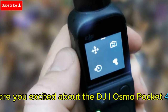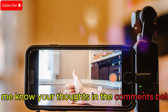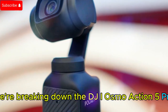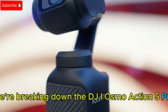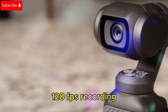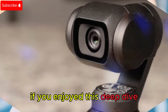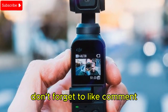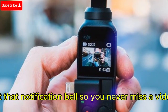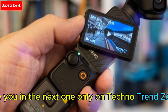What do you think? Are you excited about the DJI Osmo Pocket 4? Let me know your thoughts in the comments below. And if you're into action cameras, stay tuned — up next, we're breaking down the DJI Osmo Action 5 Pro, an action camera with next-gen AI, dual OLED touchscreens, and groundbreaking 4K 120fps recording that's set to redefine adventure filmmaking. If you enjoyed this deep dive, don't forget to like, comment, and subscribe for the latest tech reviews and news. Hit that notification bell so you never miss a video. See you in the next one — only on Techno Trend Zone.